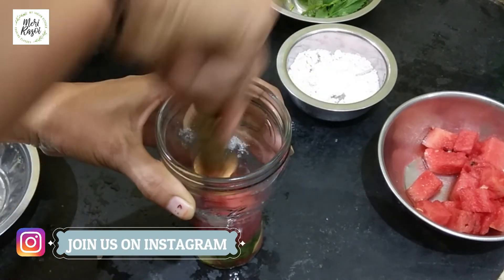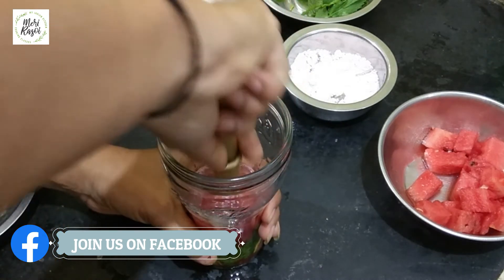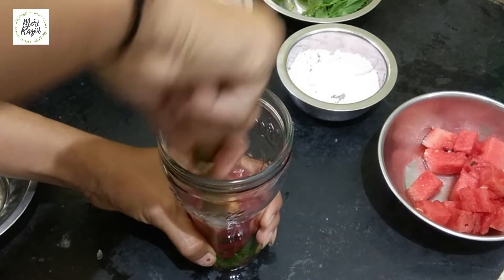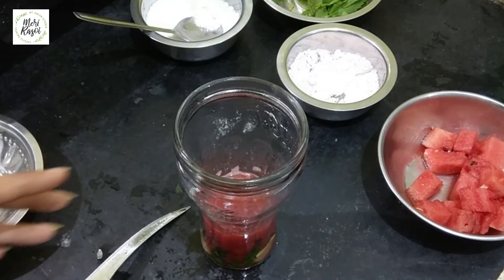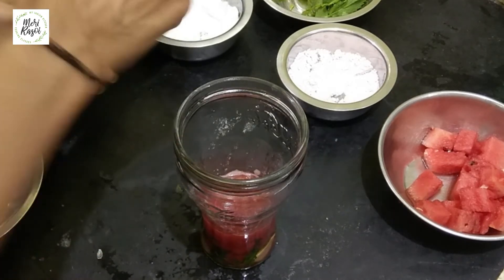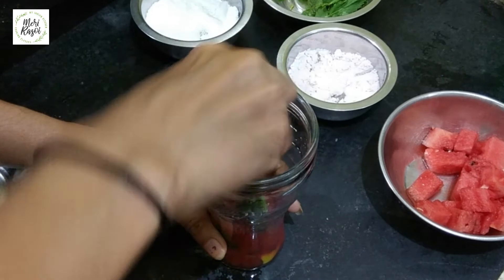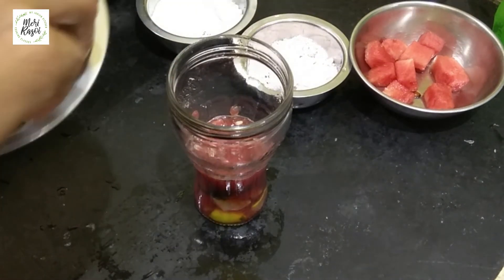We will make it a crust. We will mix it well. We will cut it in the same way.